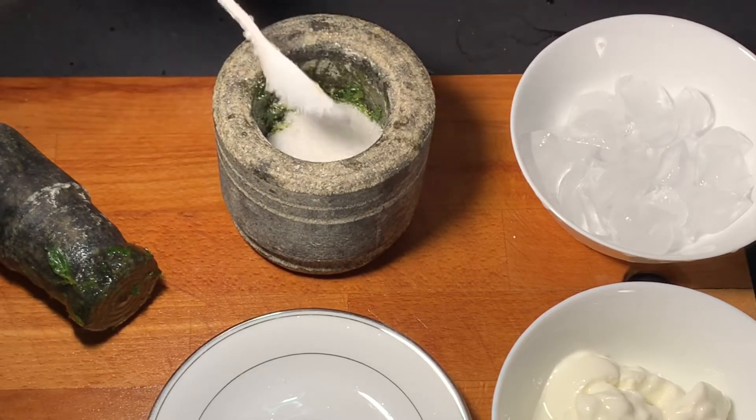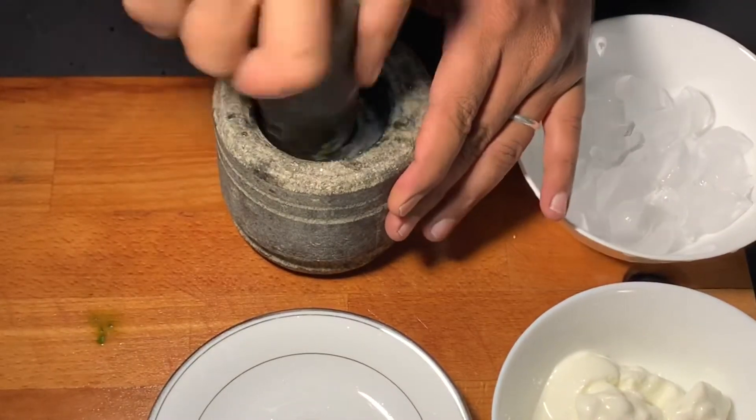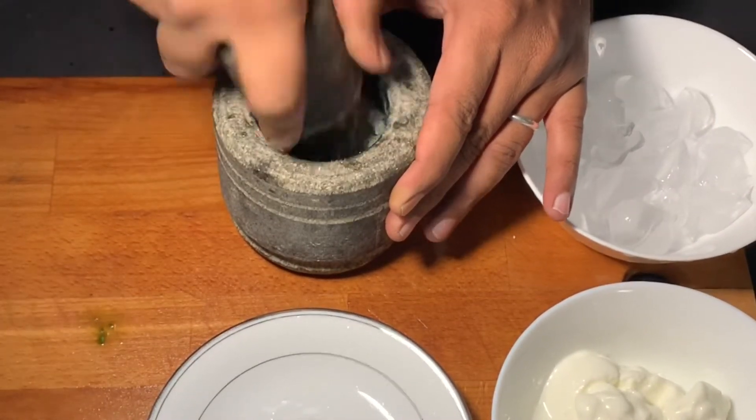I will add 3 tbsp of sugar, then 1 tbsp of sugar, then 1 tbsp of sugar.